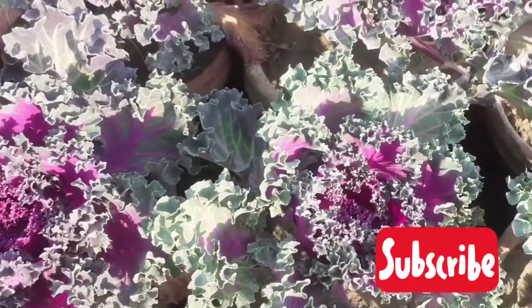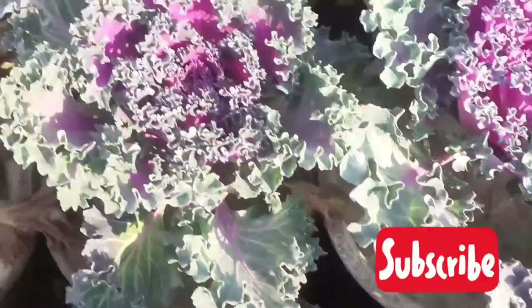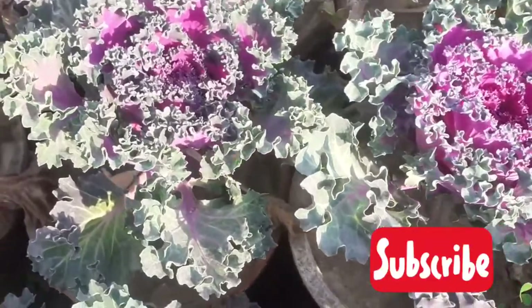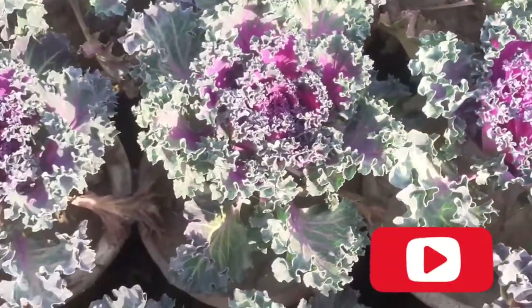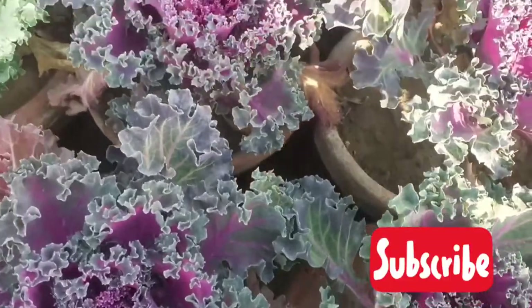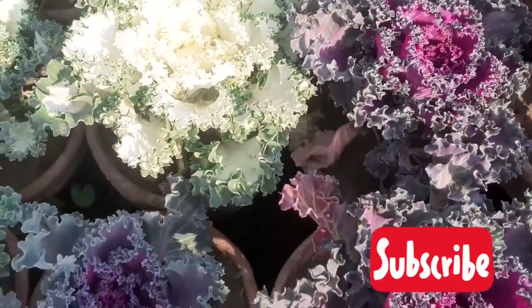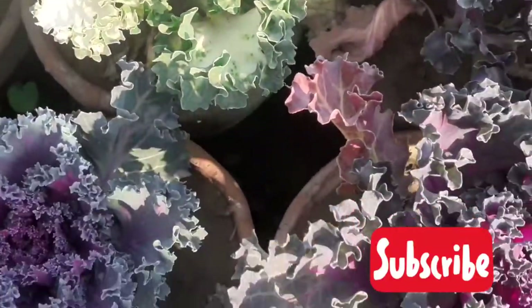These are purple ornamental kale plants and some plants are white ornamental kale. It has smooth wavy edges with bright rosette centers of pink, purple, red, or white leaves. It grows about 31 centimeters or one foot wide and up to 38 centimeters or 15 inches tall. These plants look beautiful in containers or pots, in front of a border as an edging — their leaves look very fancy and colorful.